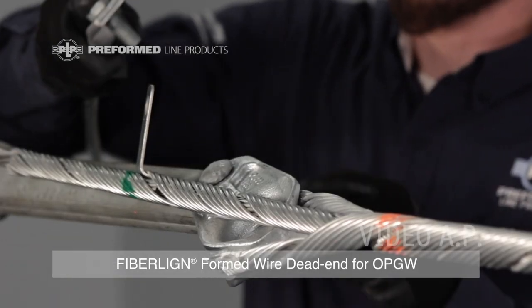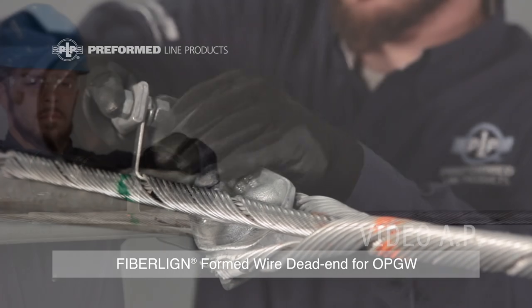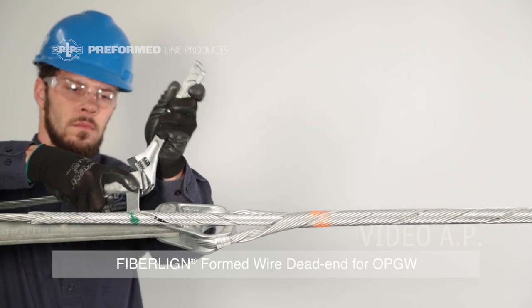Step 3: Installing the attachment hardware and ground wire. Attach the thimble clevis to the extension link or other hardware to the pole. Once the above steps are complete, a ground wire can be installed if required via the current transfer tab. This completes the application of the FiberLine formed wire dead end.